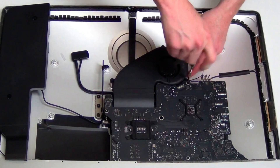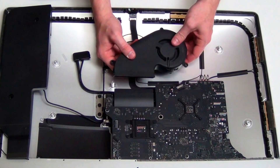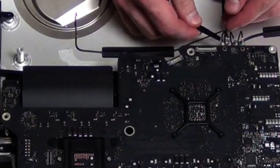Next, remove the three T8 screws from the fan assembly. Unplug the fan and then remove it. Next, unplug the iSight cable from the logic board, unplug the audio cable from the logic board, and unplug the wireless antennas from the logic board.